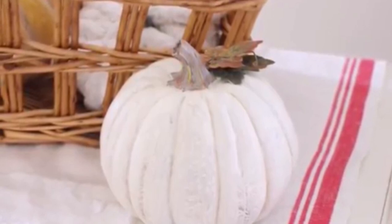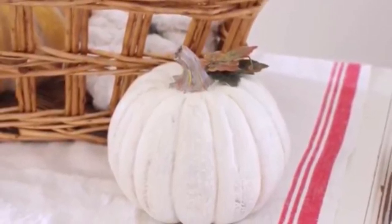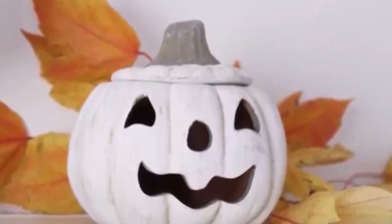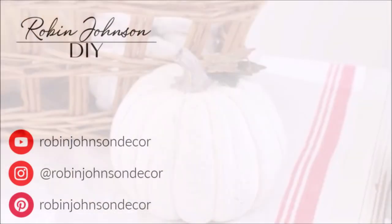I hope that the next time you're out thrifting, I have encouraged you to pick up those ugly pumpkins and give them a makeover and transform them into some pumpkins you are proud to decorate with. I hope you enjoyed today's video. If you did, give it a like and subscribe, and I will see you next week for another DIY project. Bye now!